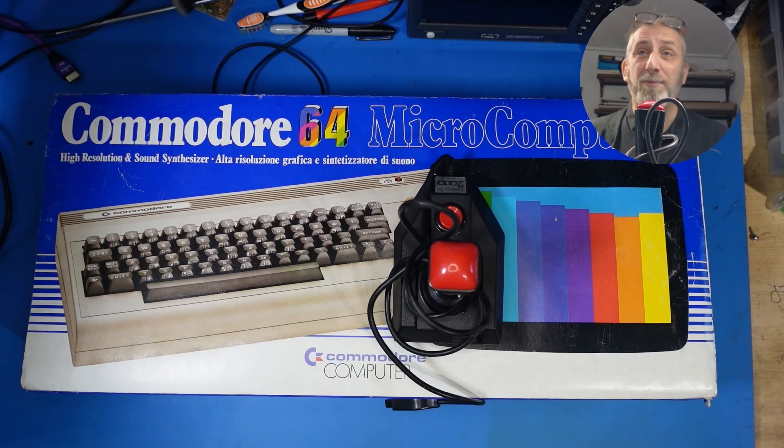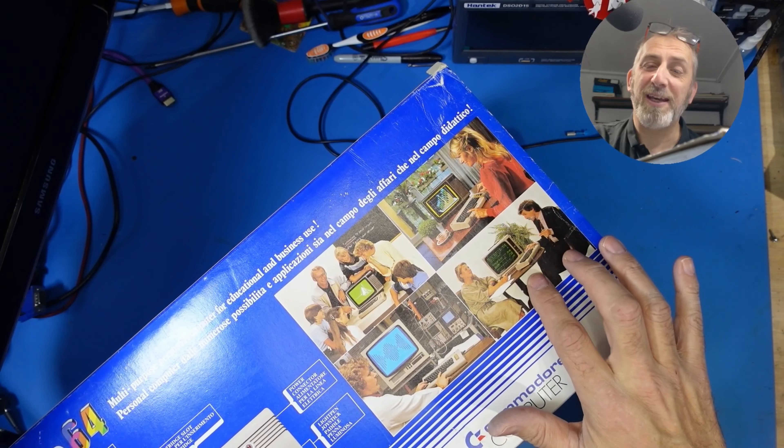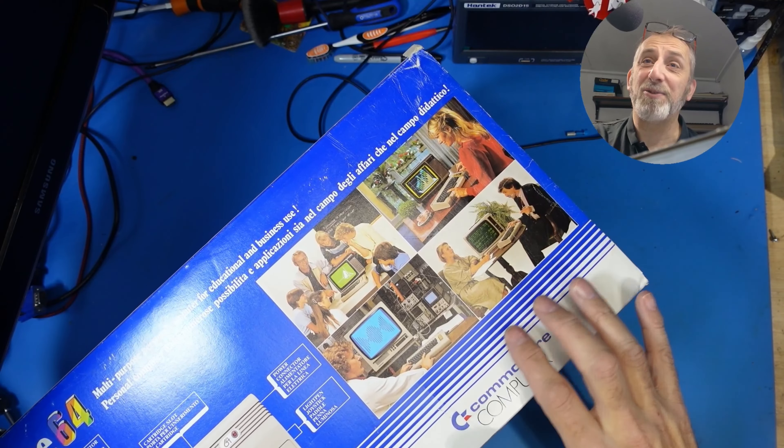Let's just have a look over the box — it's not in bad condition at all. There's a couple of rips on the corners, but you expect that, I mean this is from the 1980s, so other than that it's quite a clean box. You've got all the families here, all happy — there's a teacher showing them some mathematics, a woman doing some accounts. But what gets me about all these pictures is none of them actually have the power plugged in. They're somehow getting an image with no leads, no power — one guy has his connected to an oscilloscope — they must have had wireless technology in those days!